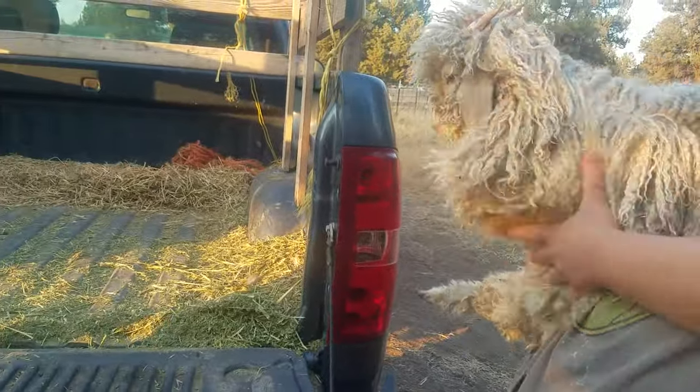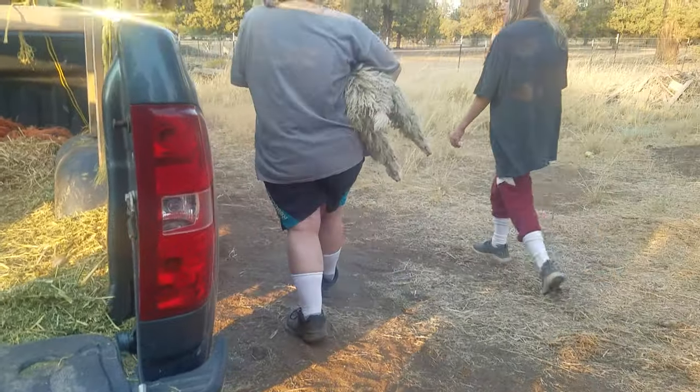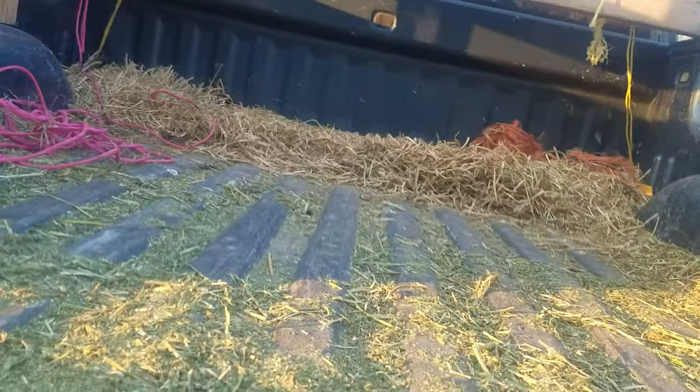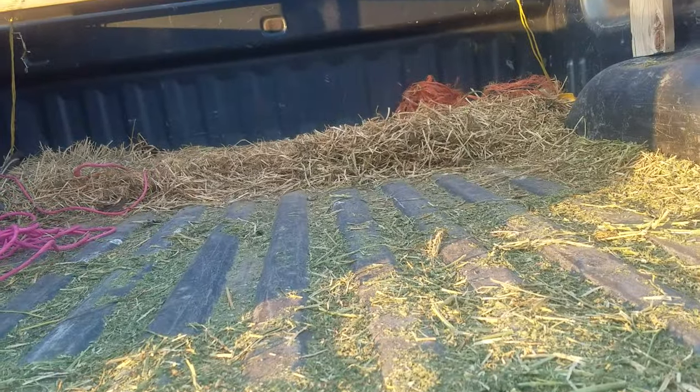Grab her head — she's flipping everywhere. Now we're going to go get her brother and worm him too. Set the camera down and get her to sit still, hopefully.